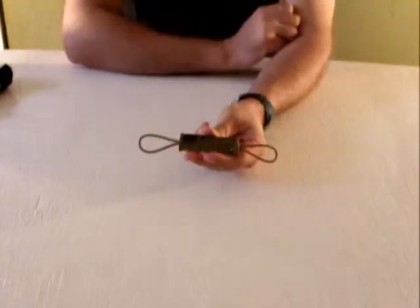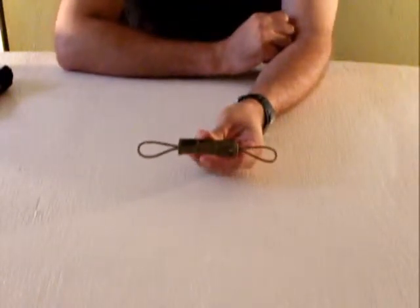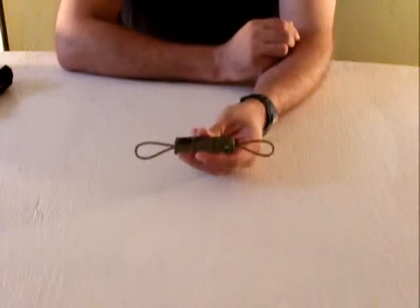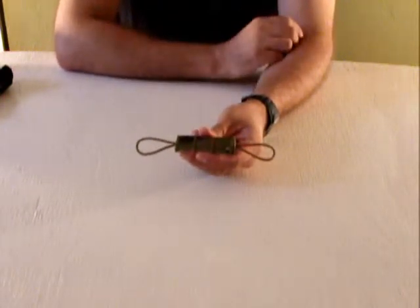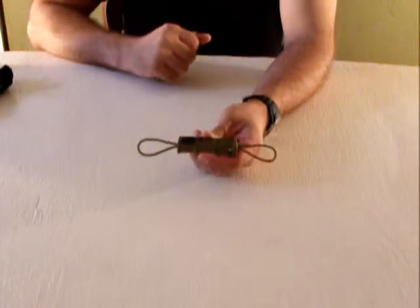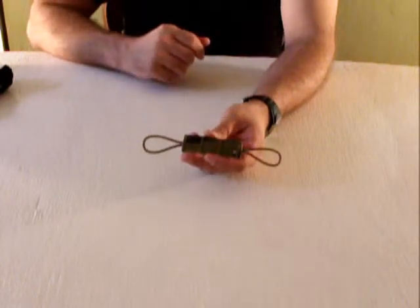The reason I ordered these is a lot of people have been running — especially the teams — have been running rubber bands through their PALS channels to hold their tourniquets. This is a great, in my opinion, solution to that, albeit more expensive.